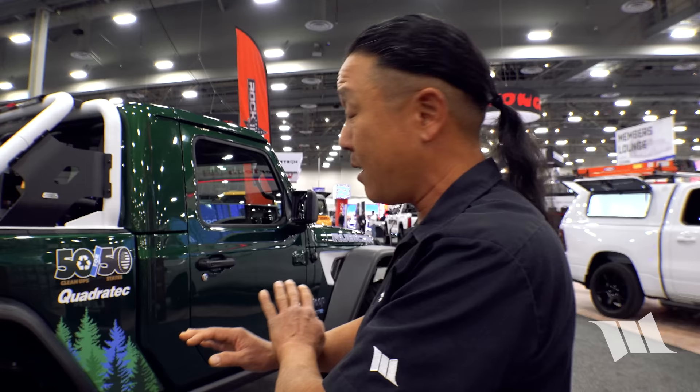You really have to see it in person to appreciate the bodywork and finish — it looks super clean with no visible flaws. Greg spent a lot of time on this truck and they're super proud of how it turned out.